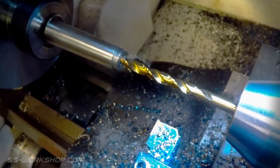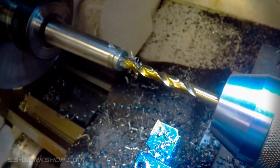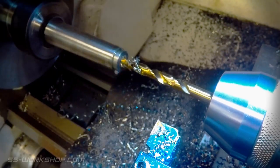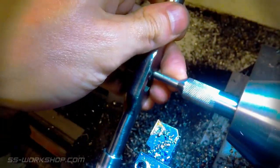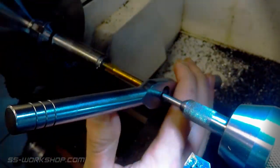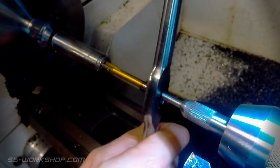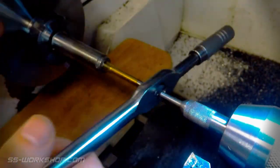Now it's time to drill a hole to suit an M8 thread — this is 6.8mm. I use a spring tapping guide in the drill chuck to centre the tap and cutting oil to lubricate the cut. And that's the mandrel done.